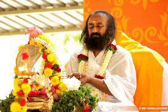Rudra Puja, also known as Rudrabhishekam or Rudrabhishek, is a sacred Vedic ritual performed to invoke the divine energy of Lord Shiva in his Rudra form. The term Rudra refers to Shiva's aspect as the destroyer of evil, while Puja signifies a ritual performed to honor and worship a deity. Rudra Puja has been practiced in India since ancient times and is considered one of the most powerful forms of worship to attain spiritual growth, inner peace, fulfillment, and material prosperity.